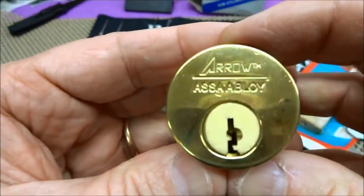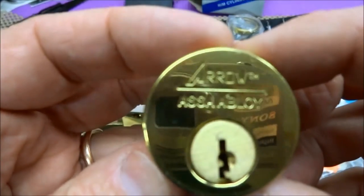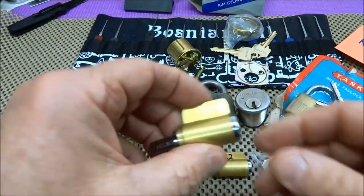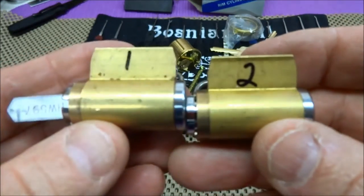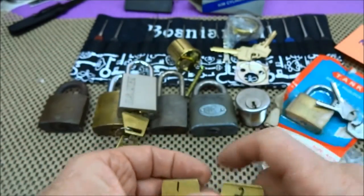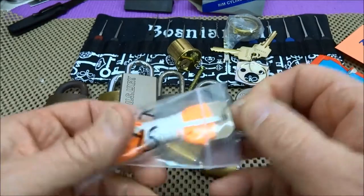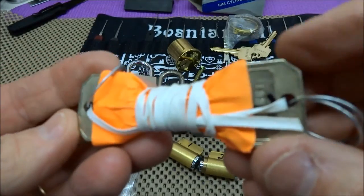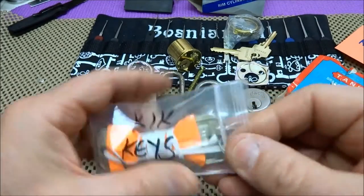Got an Arrow cylinder — looks like we have all the hardware and keys for two of them. Six pin, and this is Assa Abloy — I didn't know Arrow was owned by Assa Abloy, but they own everything else, so why not. These two are the ones he really wanted me to pay attention to. I'm not going to pick them for this video — I can only imagine what alien technology is inside, since he went to the trouble of mummifying the keys. They look like Schlages but these are Marks keys — you can tell by the unique shape.